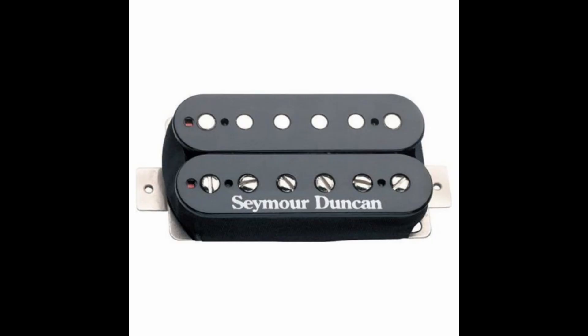Now let's try the same thing on the Duncan JB. It's a different guitar but the pickup heights are the same, so anything else in the equation is very minimal. Let's have a listen.